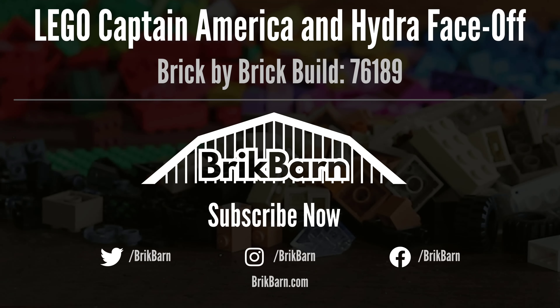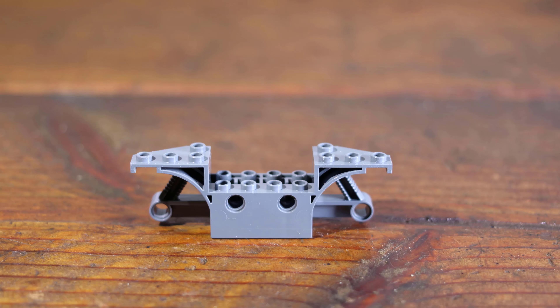In this video we will share a brick-by-brick build of the LEGO set Captain America and Hydra Face-Off. We'll start the build of this set with the motorcycle chassis.